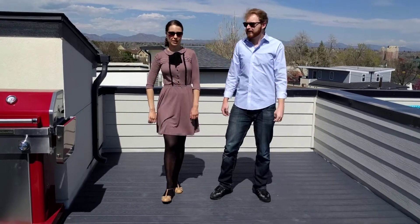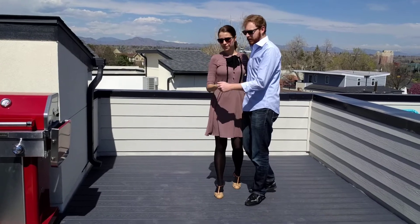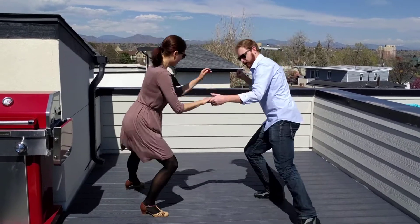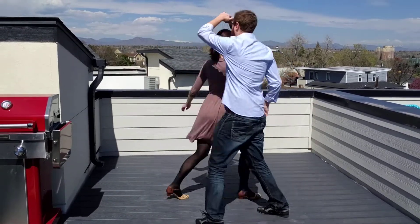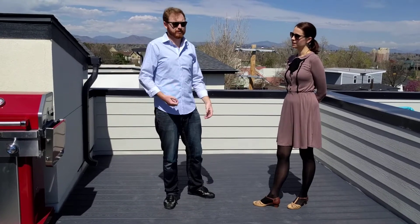And then we also did the lowdowns, which we did from the send-out. And remember, we talked about that we don't necessarily have to mirror each other — we can both do our own thing, because we're doing solo steps together.